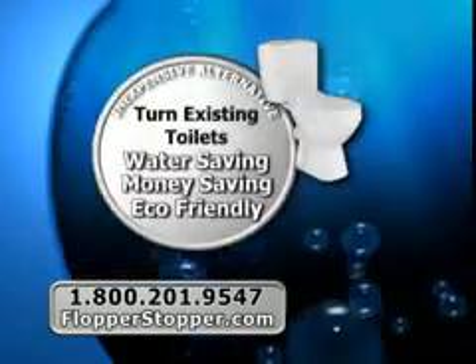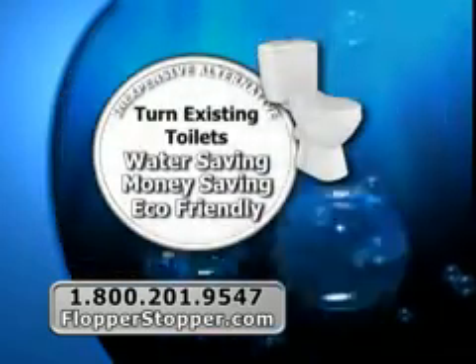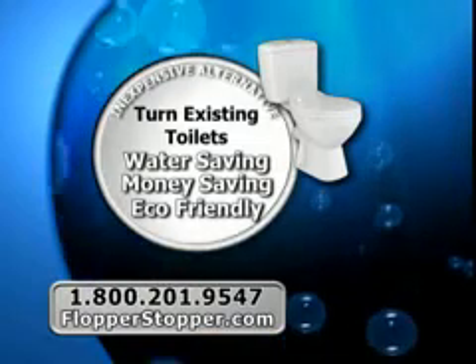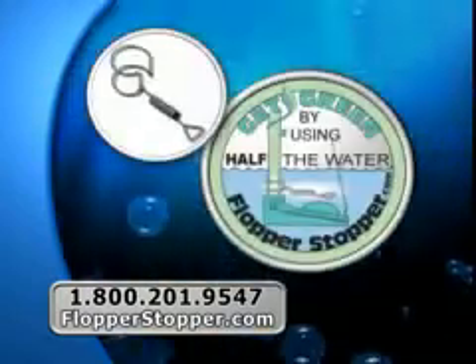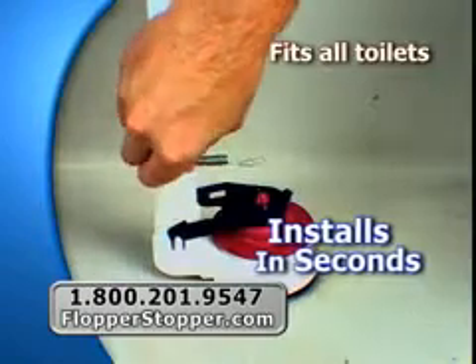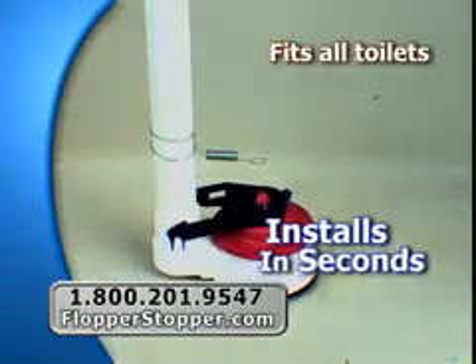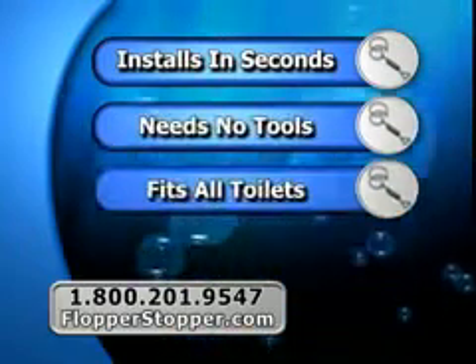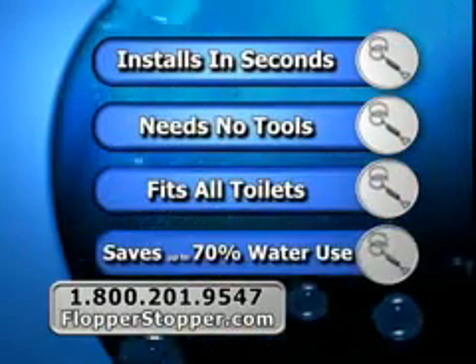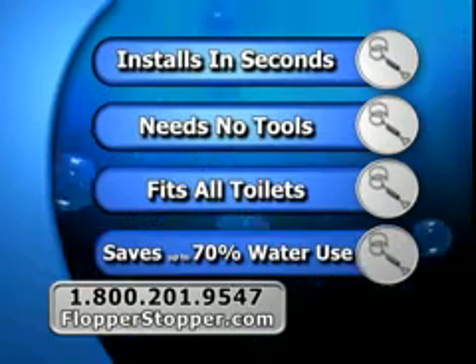Wouldn't it be great if there was an inexpensive alternative that could turn every existing toilet into a water-saving, money-saving, environmentally friendly one? Introducing the Flopper Stopper, the revolutionary new one-size-fits-all device that's sweeping the nation. The Flopper Stopper installs in seconds, needs no tools, fits all toilets, and instantly starts saving you up to 70% of water consumption per flush.